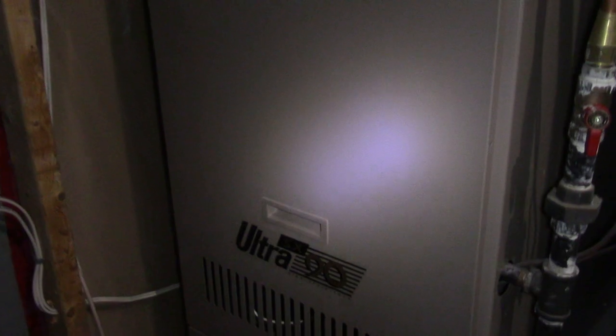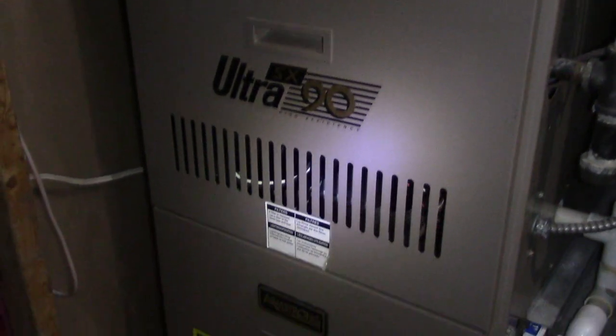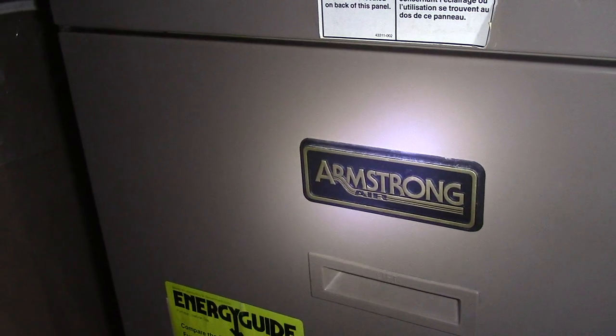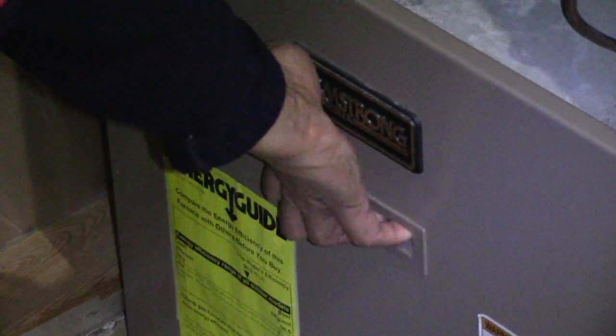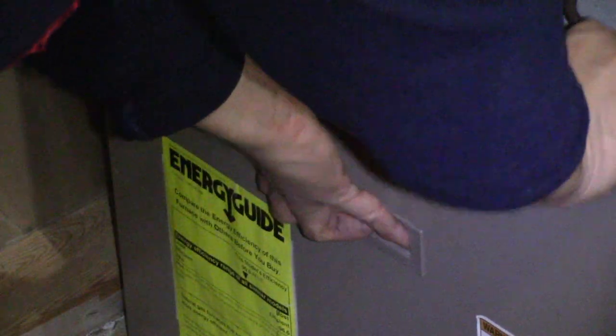Hi everyone, I'm Jonah and today I'm replacing my inducer motor in my furnace. It's the middle of November and it's starting to get cold up here in Canada. My wife said the furnace had not kicked on — and of course my wife is always right. I did notice a few weeks ago that my furnace was getting really loud, so I had a feeling something was going to happen. It turned out my inducer motor had seized and needed to be replaced. I got a second opinion from a family friend, a retired HVAC technician, and he also confirmed it was a broken inducer motor.